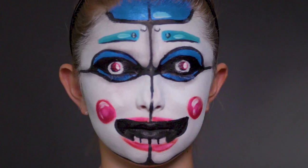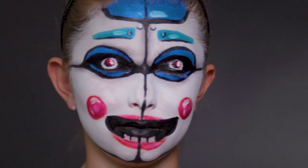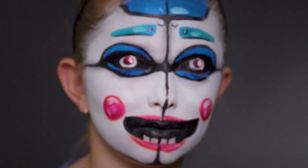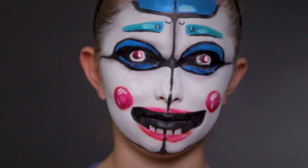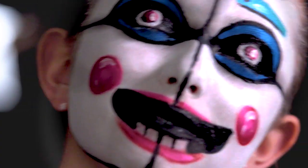We're doing the character Ballora from Five Nights at Freddy's. The colors we're going to be using are white, black, a few shades of pink, red, two different shades of blue, and two shimmery powders — a blue one and a pink one.